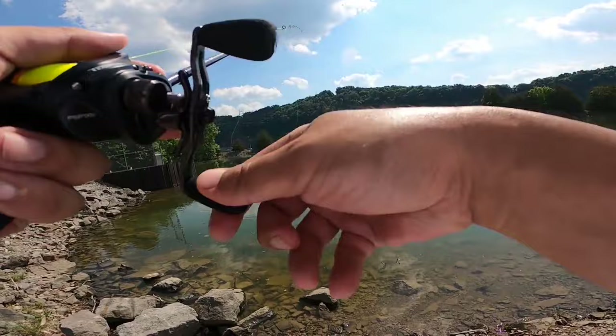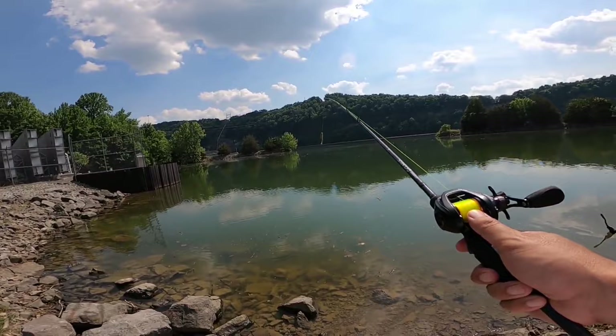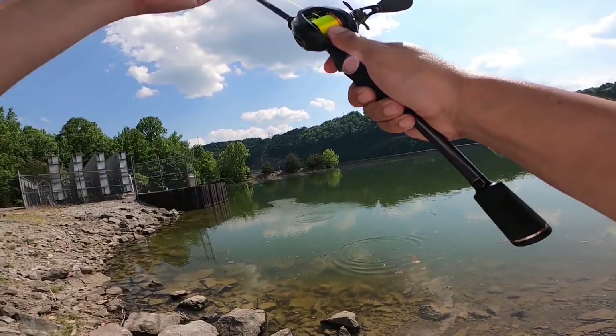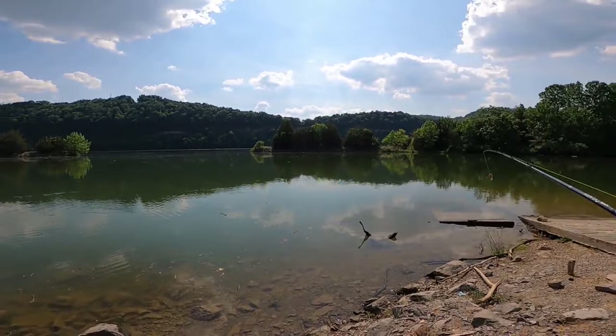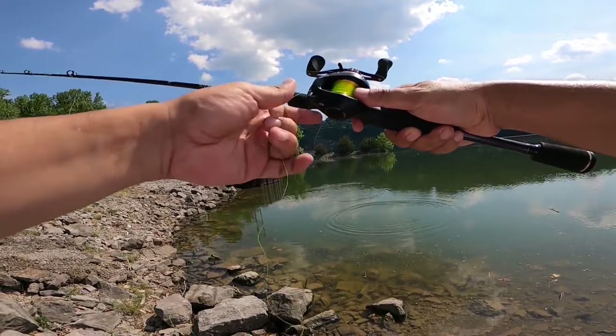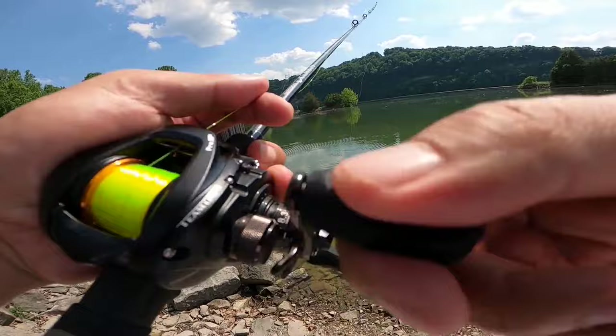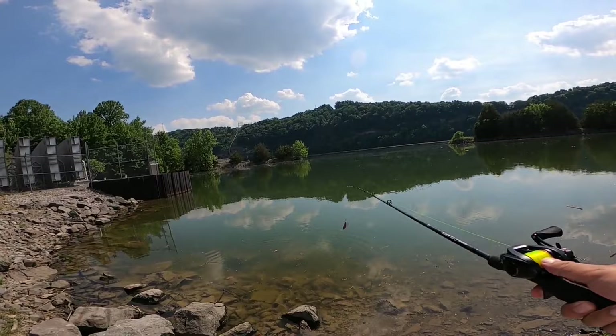You guys are starting to see the pattern here — that is with the Tatula SV and the SLX DC. A lot of those times I could go completely thumb-free throughout the whole cast, even once the lure stopped skipping. I did use my thumb during the whole cast just now, and keep in mind I'm an amateur skipper. This is the place I fish — there's literally nothing to skip under, so I never really had the need to develop skipping skills. My skipping stroke is definitely not very consistent, my release is not very consistent. I think I would do better if there was some kind of an overhang here; it would help me mentally to be able to skip better.